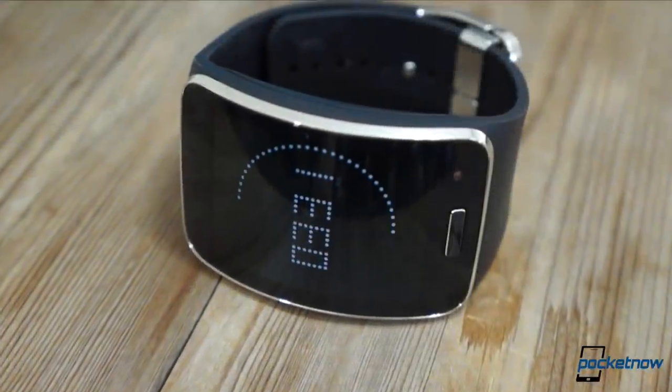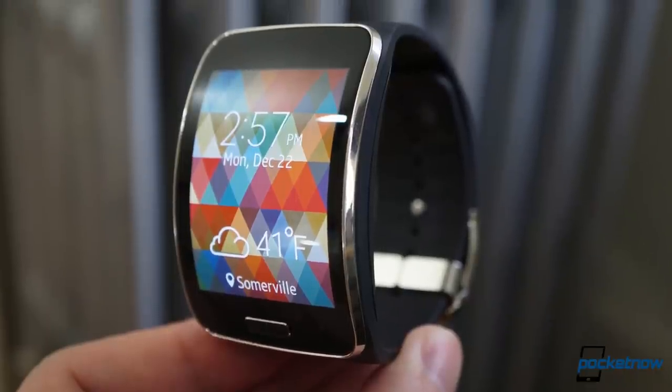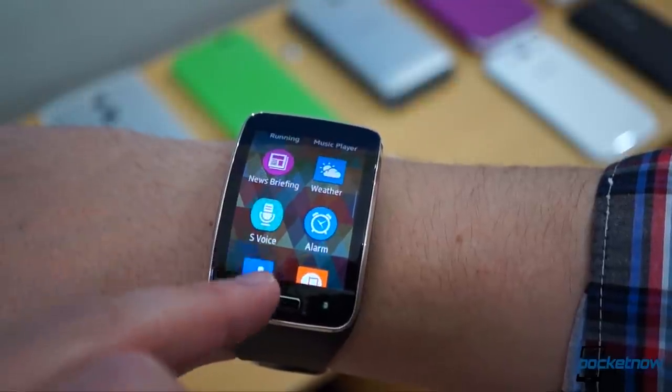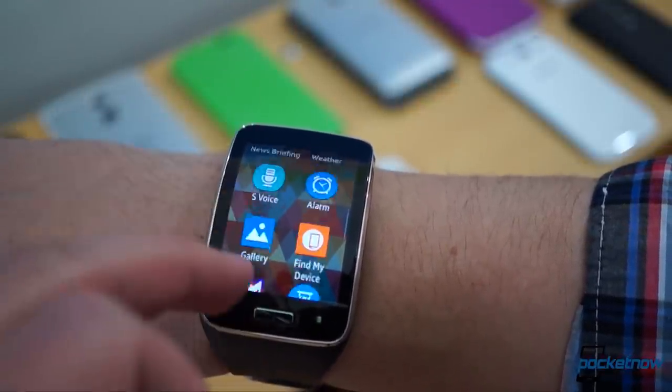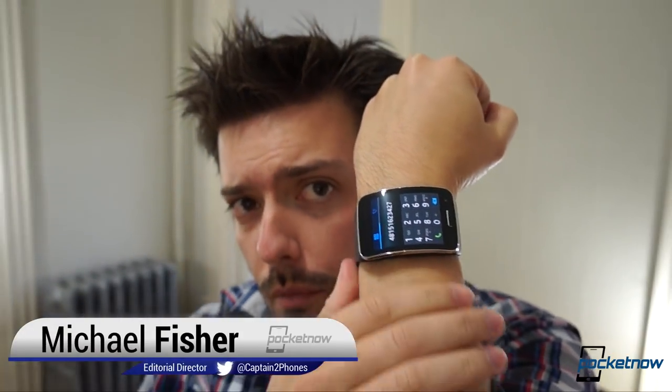Technically it's a smartwatch, but that's really only scratching the surface. The Samsung Gear S is physically more bracelet than wristband and functionally more smartphone than accessory. Does it deserve a spot on your wrist in the new year? I'm Michael Fisher with Pocketnow. Let's find out.